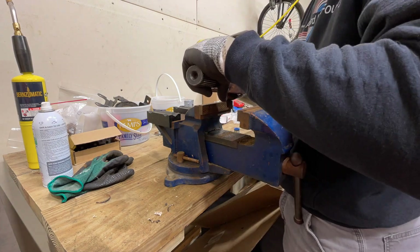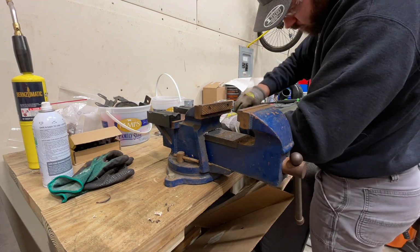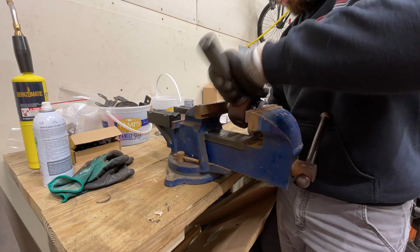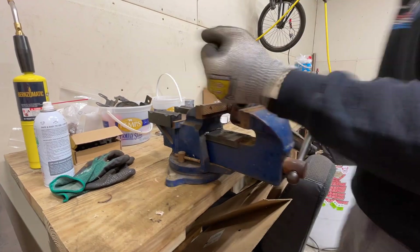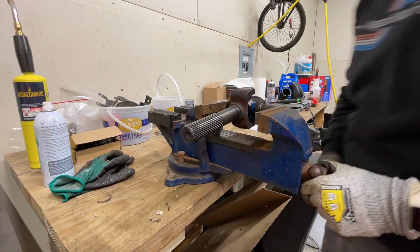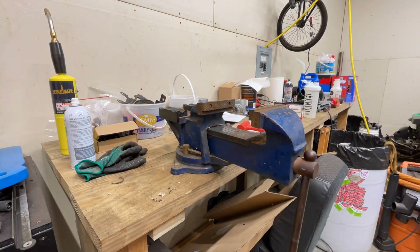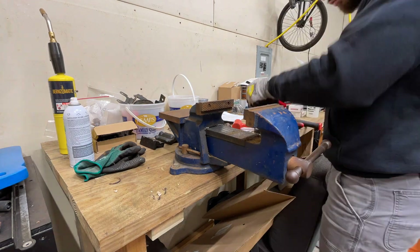Here I am working on getting the new U-joints pressed into this driveshaft. I decided to start with the harder of the two — the section that goes into the transfer case, the rear part of the front driveshaft. This is harder because it's got four joints all connected together. I've always been taught these things should go in fairly easy. I like to use a vise because it makes sure they're going in level and flat — when you're wailing on them with a hammer it's harder to tell if they're going in crooked.